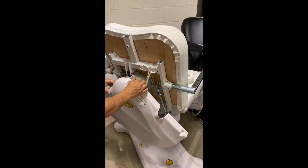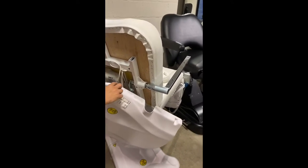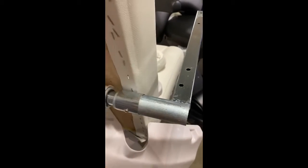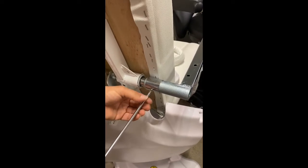Place it gently down so you have access to this metal piece right here — this is where it holds the armrest in. What you can do is go ahead and unscrew that off.